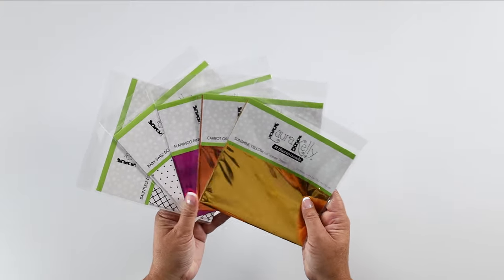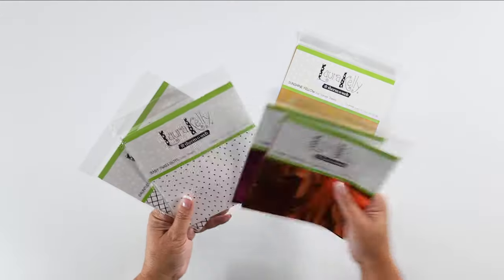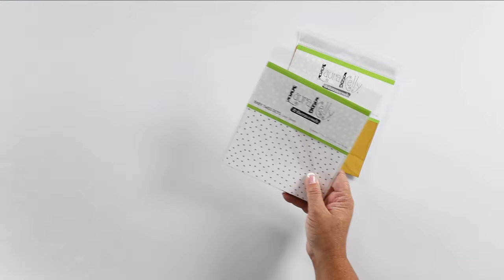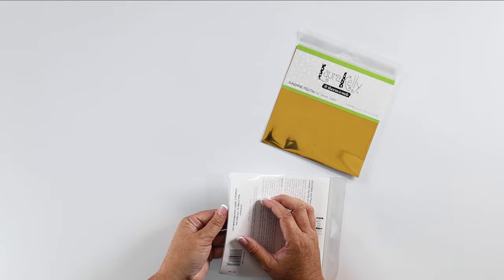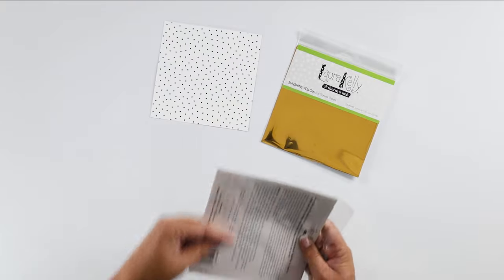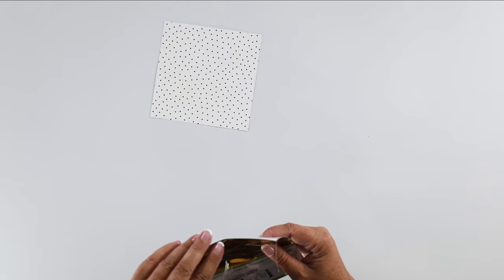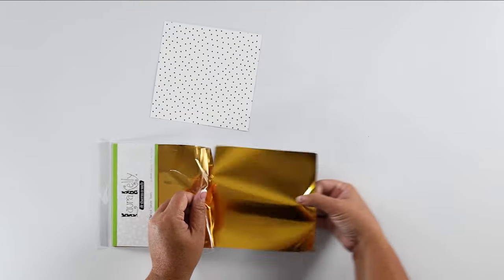Next, we are going to do our foiling. We're going to use sunshine yellow foil transfer sheets to match our yellow cardstock. For our toner sheets — they're both so cute — we have diamonds and baby Swiss dots. Let's do the Swiss dots. I'm just going to take one sheet out of each. Toner sheets come with six and the foil sheets come with twelve. The foil sheets really like to stick together, so make sure you're only grabbing one. Hold that adhesive packaging away and pull it out.